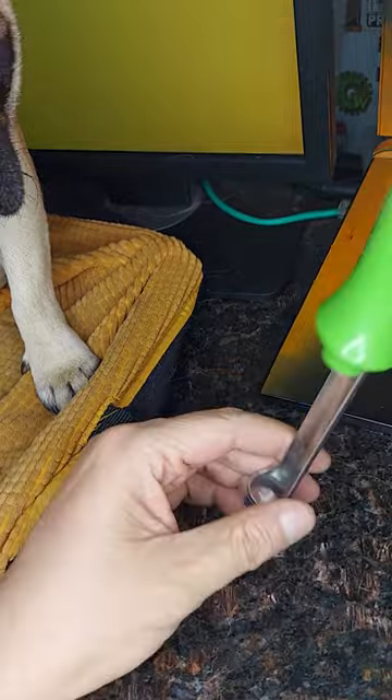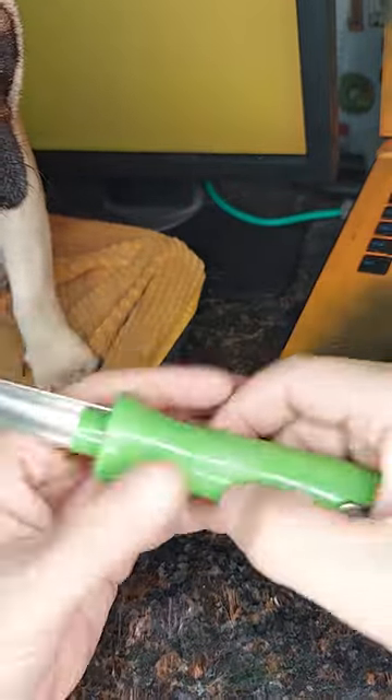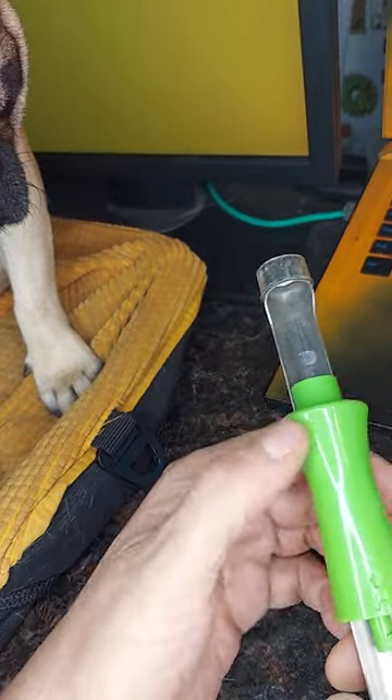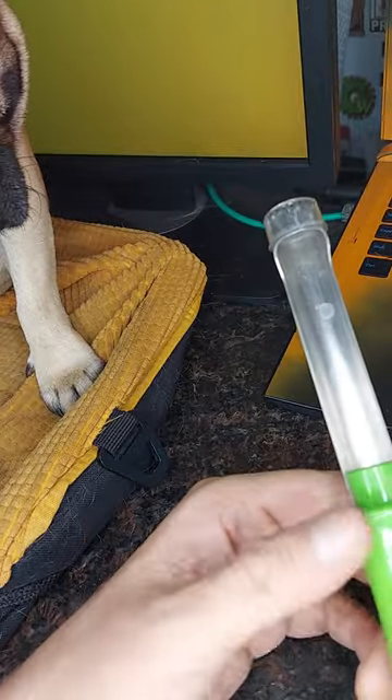You set the apple down, you smash it through, and now you've got your core. What's clever about this one is you twist the handle and it'll push the apple off the tool and the core out through the tool.